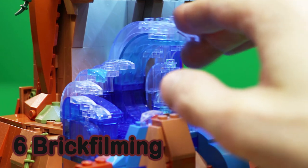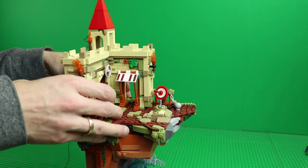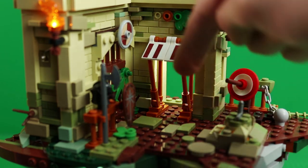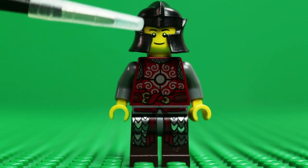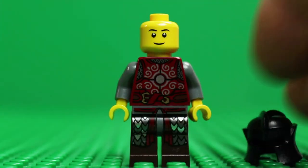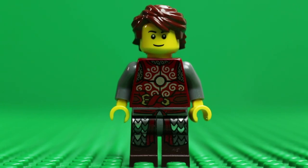Unfortunately there is nothing modular about this set. The lower part with the waves is not very suitable for brick filming, but it looks good. However, the upper part is very suitable for brick filming and it is quite easy to separate it from the rock. Since it is essentially an open-air castle square you can easily reach everywhere with your hands to animate the figure. Equipment, vegetation, walls and burning torches — everything you ever wanted is just there.